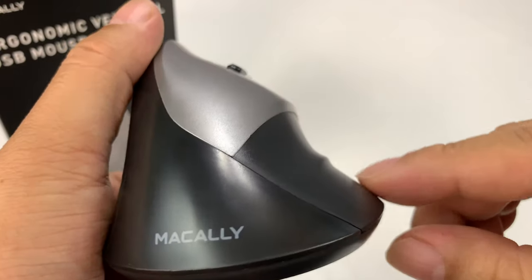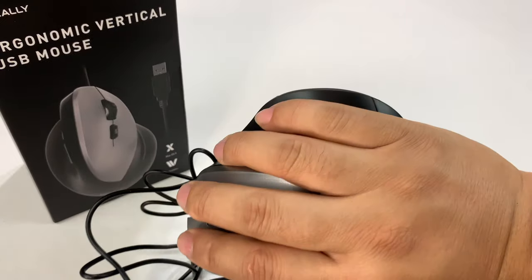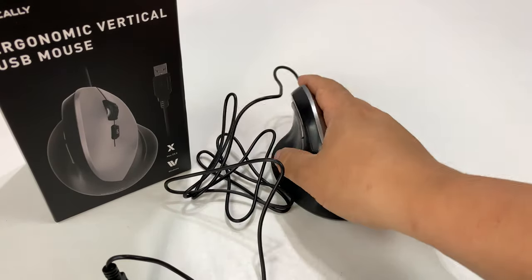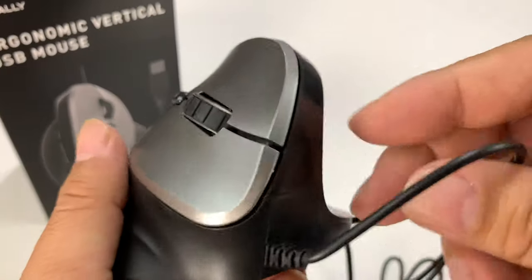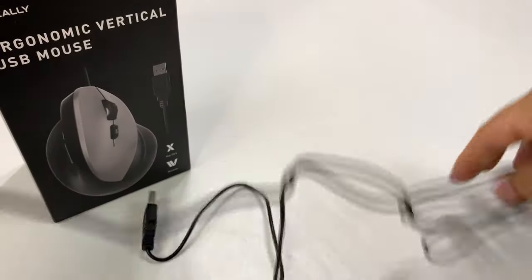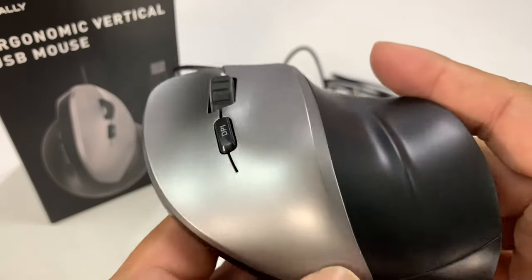I'd actually maybe even want a little more support down here on my last finger, but there's no problem — I'm not dragging my finger on the ground. And I do like that this fills out my palm pretty nicely there too. Pretty nice, and a very long USB cable, so you'll have no problems wrapping it around the back of your monitor or whatnot.